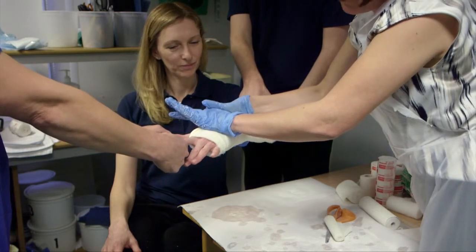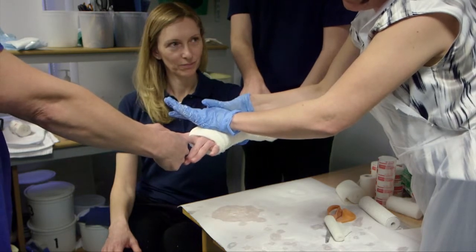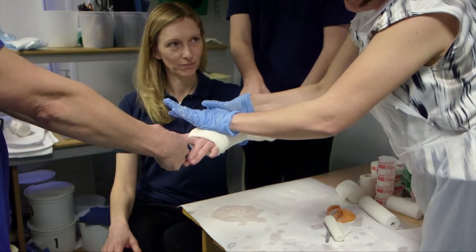You can see here I'm not flexing the wrist. We're not ulnar or radially deviating the wrist — it's just simple traction and it's that three-point moulding that will hold the radius.